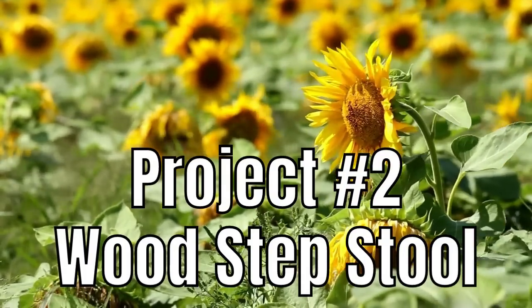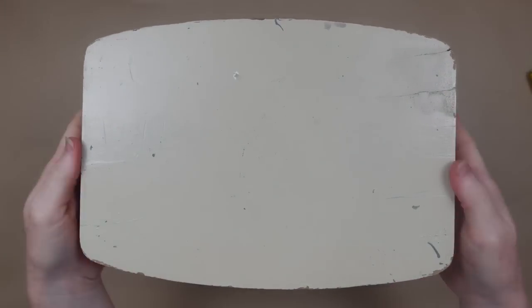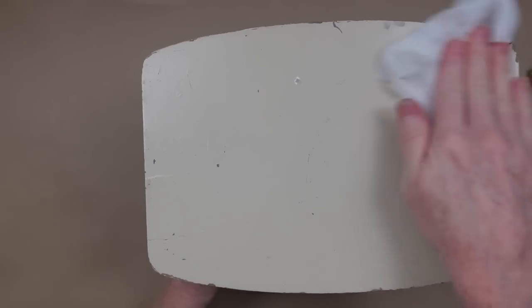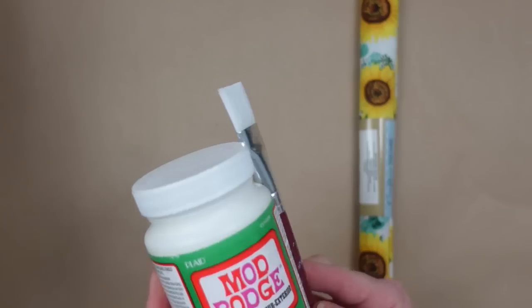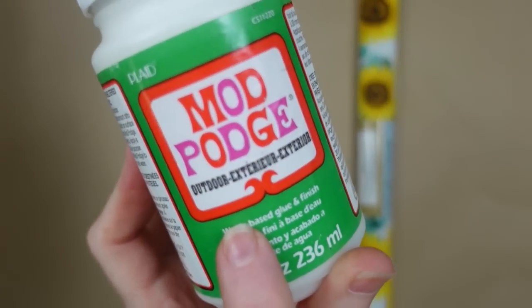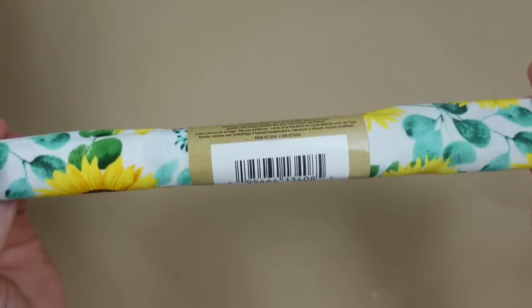Project number two is a wooden stepstool. Now this one is one we already had in the house — it belongs to my mother-in-law and it has seen better days. I think it was used for potty training for the kids, lots of grandbabies. So I'm going to give it a new life, because I think it's precious that she had it and I think we can fix it up. After it's clean, I'm going to have some Mod Podge, my fabric, and some white chalk paint.